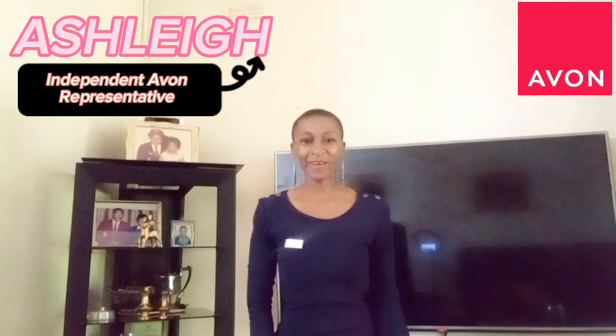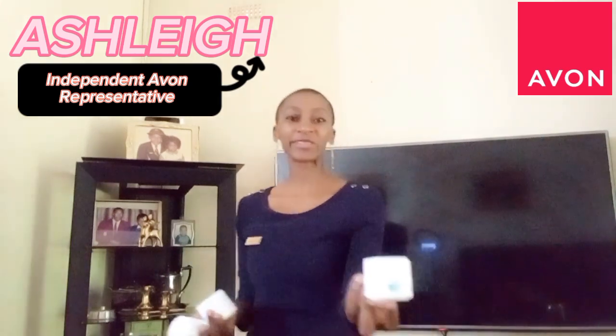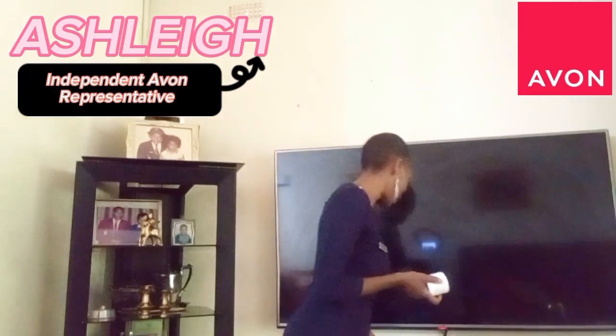Good morning and welcome to a training call. Today we are looking at the Avon Care Vanishing Cream for normal to oily skin. We're going to be exploring how to use this product and mainly what the ingredients are.